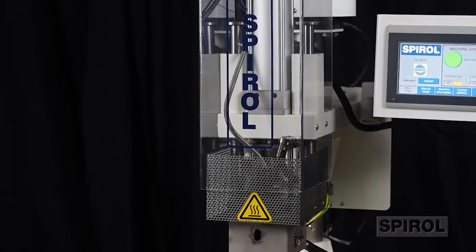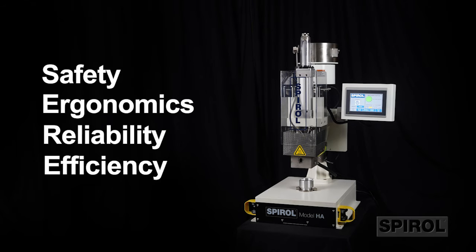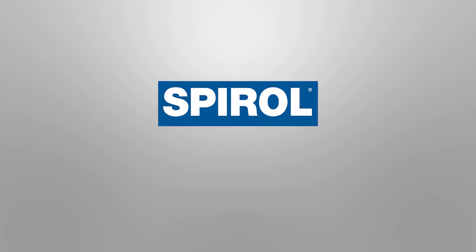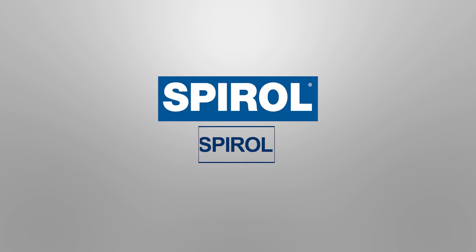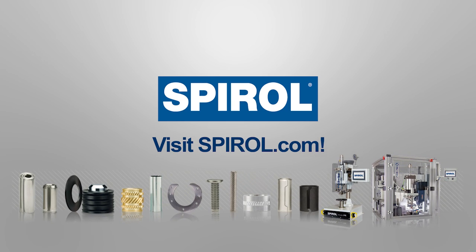As with all Spiral installation machines, the Model HA is designed with safety, ergonomics, reliability, and efficiency in mind. Contact Spiral today to learn more about the Model HA heat insert installation machine. While you're at it, ask about Spiral's complete line of installation equipment, engineered fasteners, and shims.